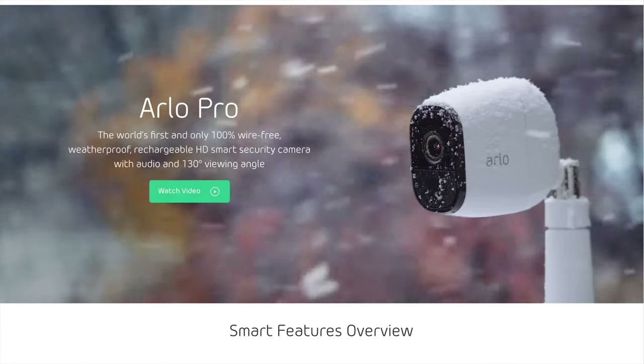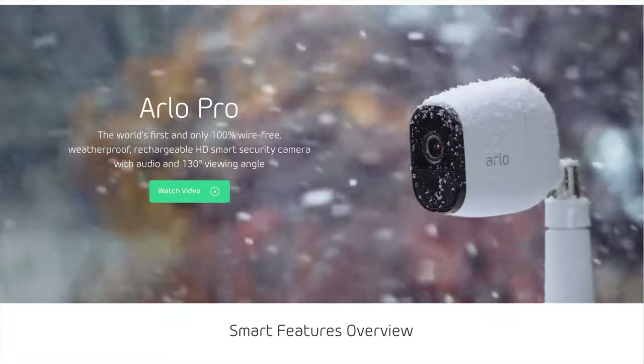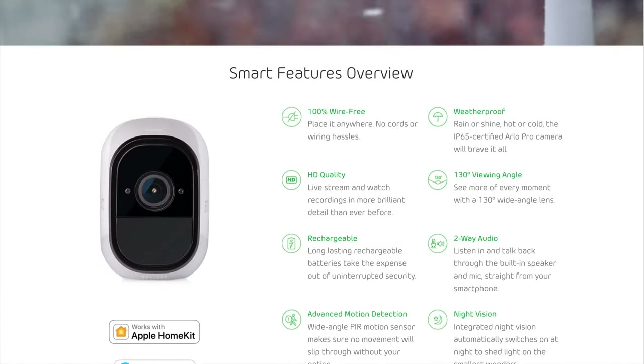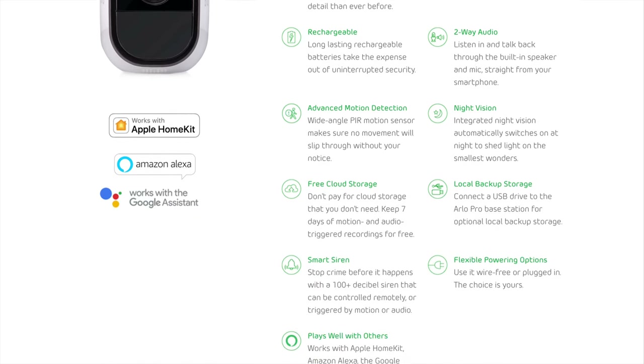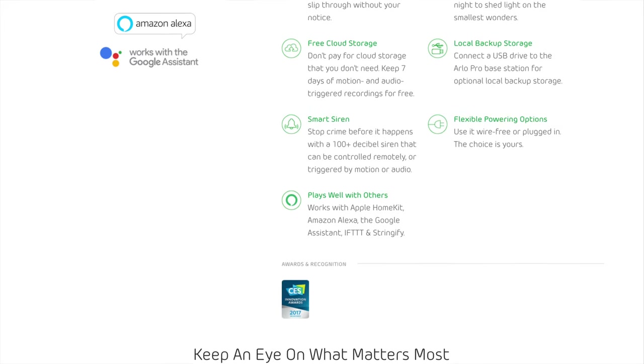I've set up the Arlo Pro security cameras a few years ago. I like how Arlo offers free 7-day cloud storage. These security cameras are wireless and rechargeable, so it's easy to install them anywhere. The only maintenance needed is to swap out the rechargeable battery with a fully charged one when it runs out.